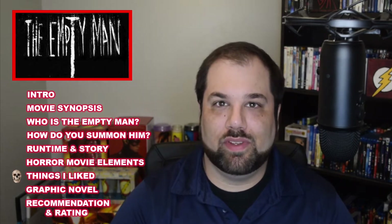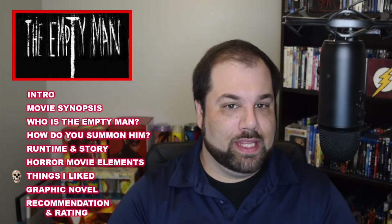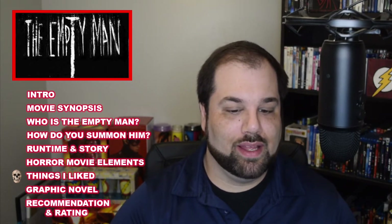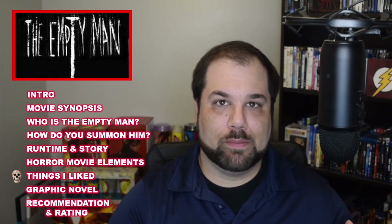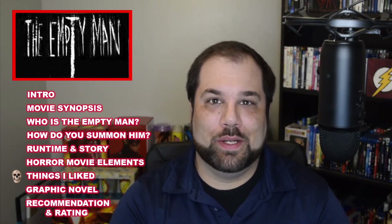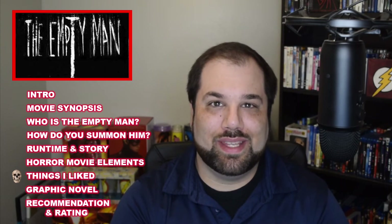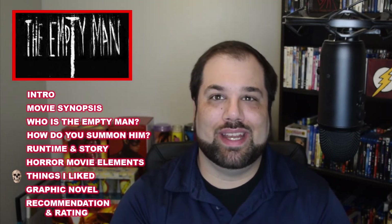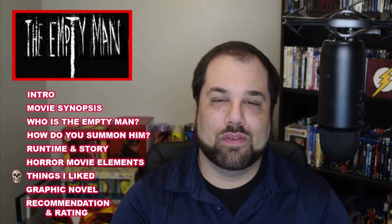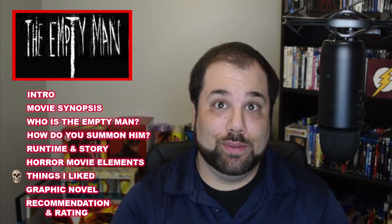Here are some things I actually liked. I like that the actual villain — The Empty Man — and the concept of him being a Tulpa is actually a real-world thing. That's what made slasher movies very popular back in the day, like Scream, where you can actually see yourself being someone who can get killed. With this particular movie, being a Tibetan concept — not quite an urban legend, but something you could actually do — it's kind of scary and eerie.